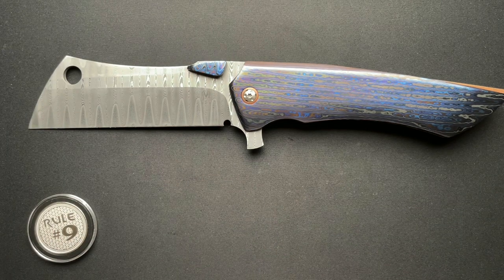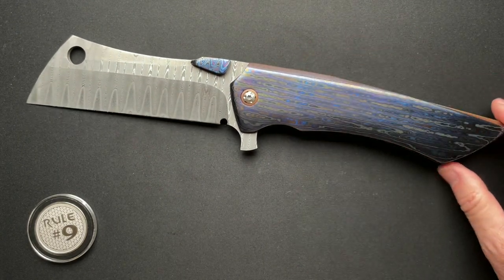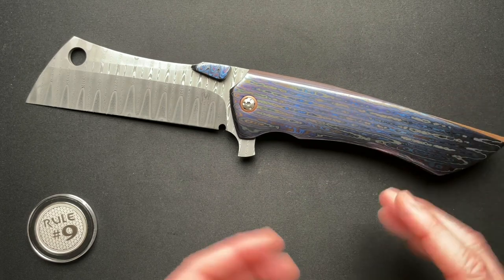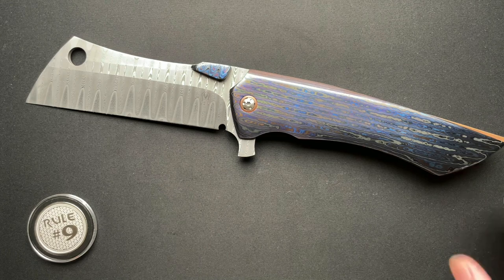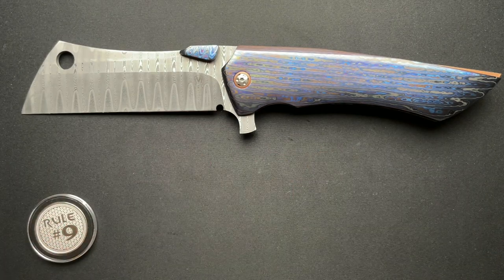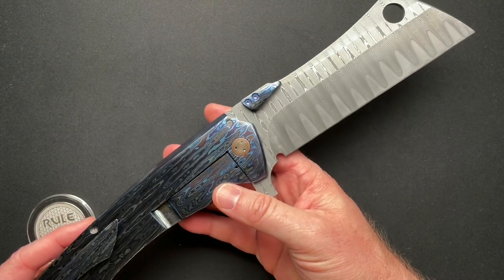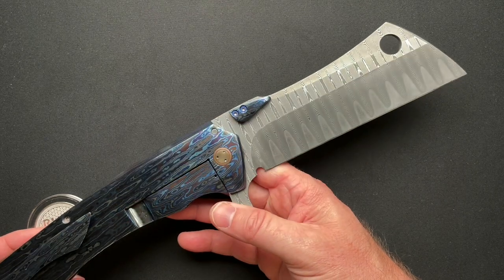Is it practical? No. Are you going to carry it in your pocket? No — but you could, because it does fit. This is not something you're going to pull out at the lunchroom table to cut your apple with; you'd have security there in a hot minute. I just wanted to share a thing of beauty with you guys, to show the attention to detail and craftsmanship you can get from a maker.